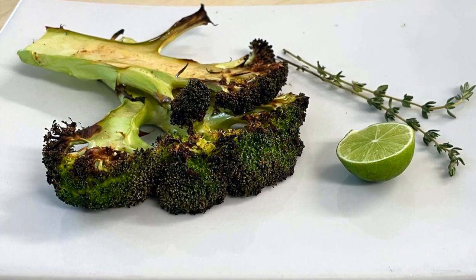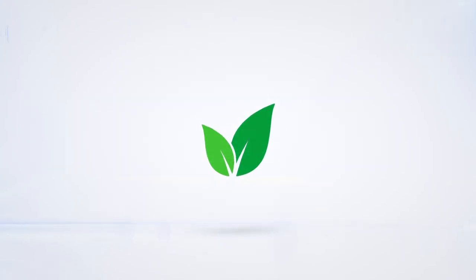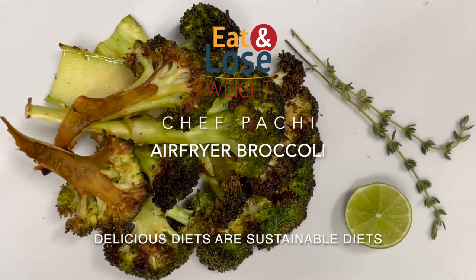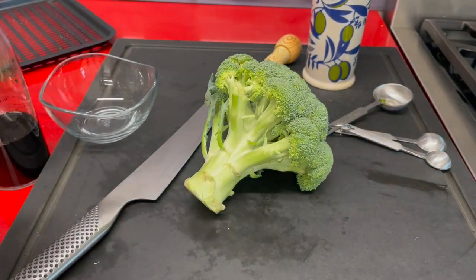Amazing broccoli in the air fryer. Eat delicious and lose weight with Chef Pachi. This is Chef Pachi and today we have an amazing recipe of broccoli with the air fryer.